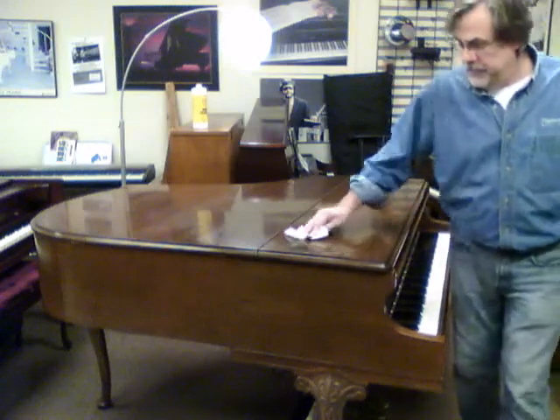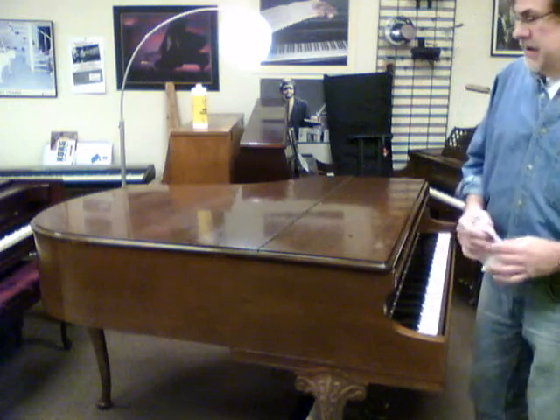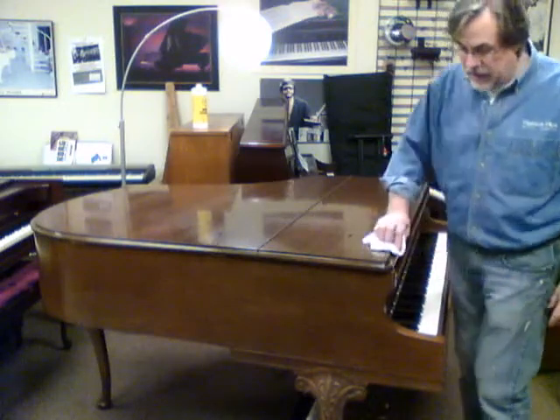Hey, we just got a new Chickering baby grand and it really needs a lot of love and care.